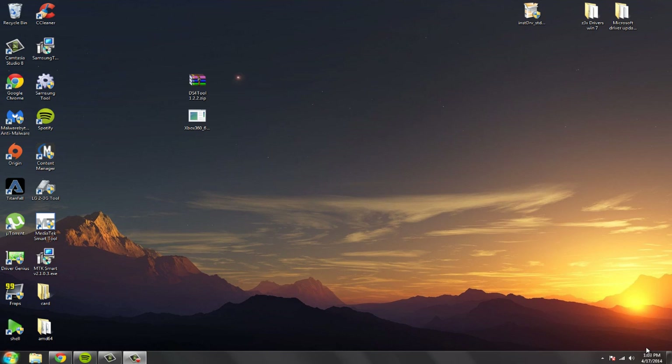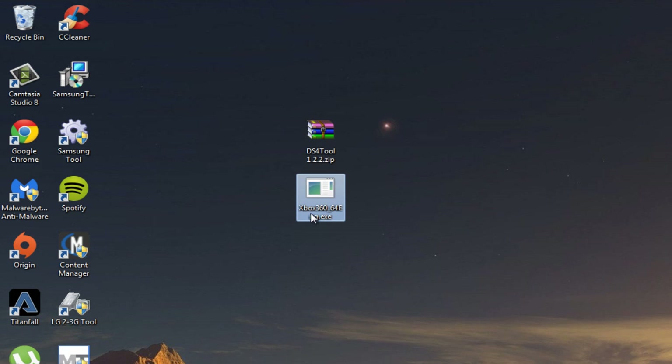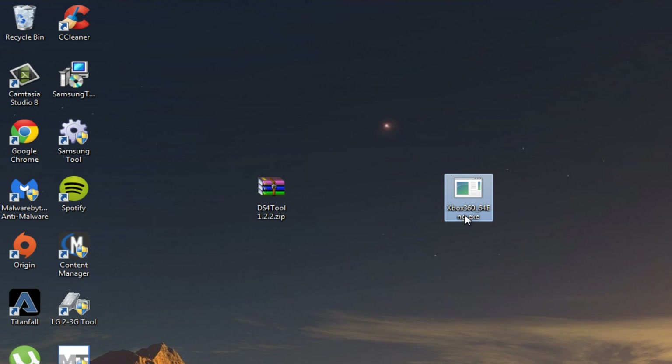So the first thing to get the remote recognized on the computer — basically what we're going to do is make the PS4 remote seem like an Xbox 360 remote using the DS4 tool. We're also going to install the Xbox 360 driver. The first thing you should do is install the Xbox 360 driver — I'm going to provide a link down below.